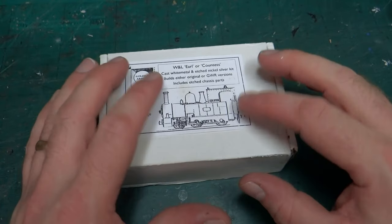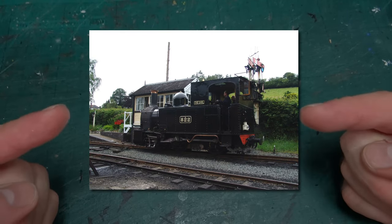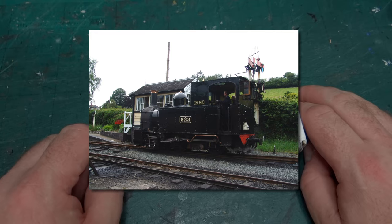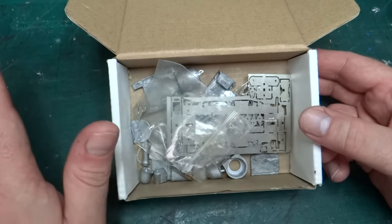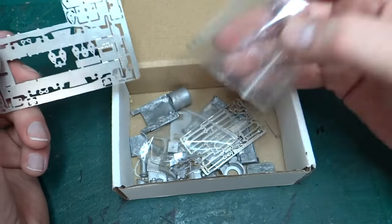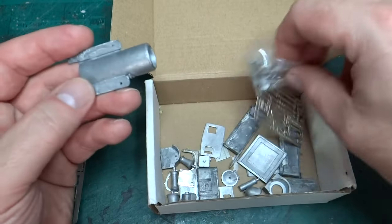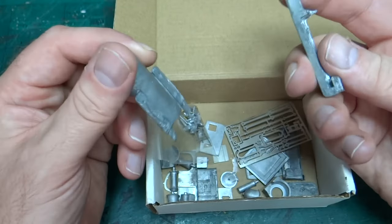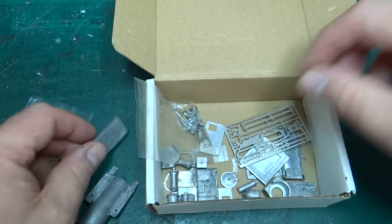Before I actually start the build, I just thought I'd do a quick introductory video, remind people what I'm trying to build, and I'll put a photo up of the Earl with me in the cab at the regulator to give you an idea of what we're aiming for. Looking in the box - this was bought as a secondhand partially started kit. As far as I'm aware everything is here and very little was done. Some things were taken off the etch but everything still seems to be in the kit. The only thing that had been done was some white metal parts had been glued together, but I gave it a shake and it all fell apart.